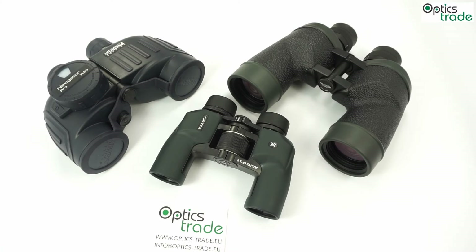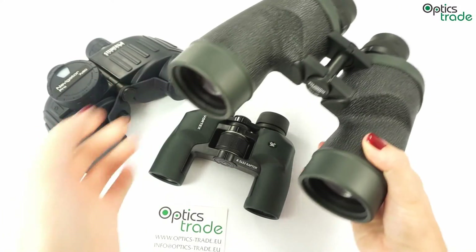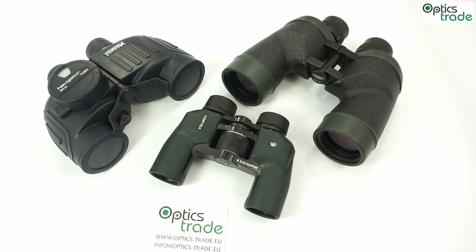Let's continue with the weak points of poro prism binoculars. They are a little heavier and clumsier, and they are not the best option for eyeglass wearers due to eyepieces that aren't adjustable.